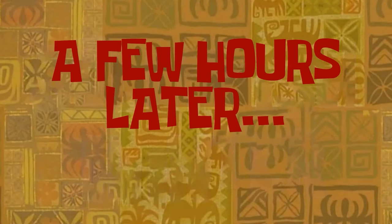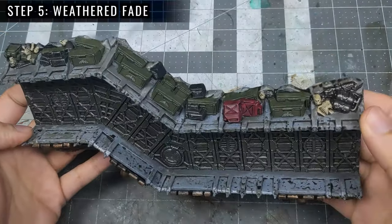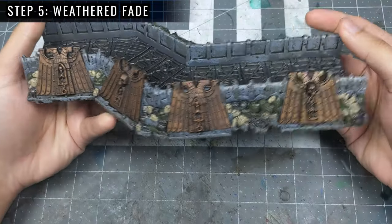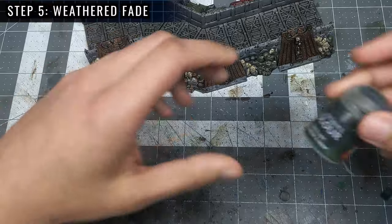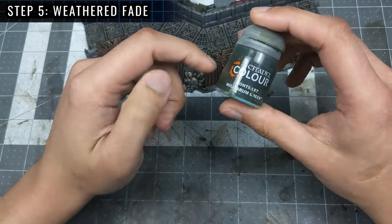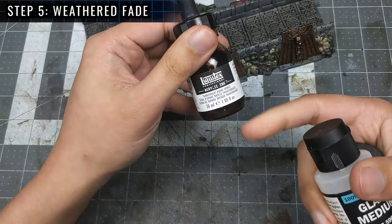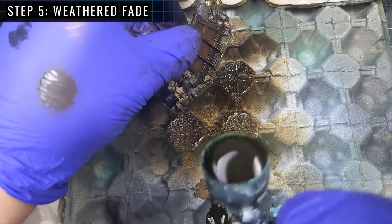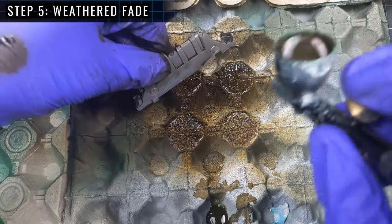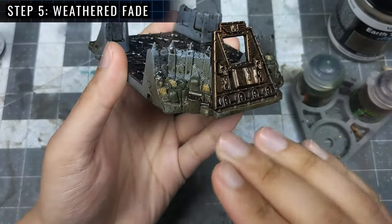A few hours later, after giving the wash sufficient time to dry, we're ready for Step 5, the dusty fade, which involves using an airbrush to tint the lower sections of the trench walls. I'll be using an earth tone — Contrast Militarum Green, since I have an excess of this — mixing in some glazing medium and adding some burnt umber ink to make it a bit more earthy. This step isn't strictly necessary, but it goes a long way towards making the terrain more interesting while helping to marry it to the game mat it's going on. You can see what a difference it's made to our trench pieces.